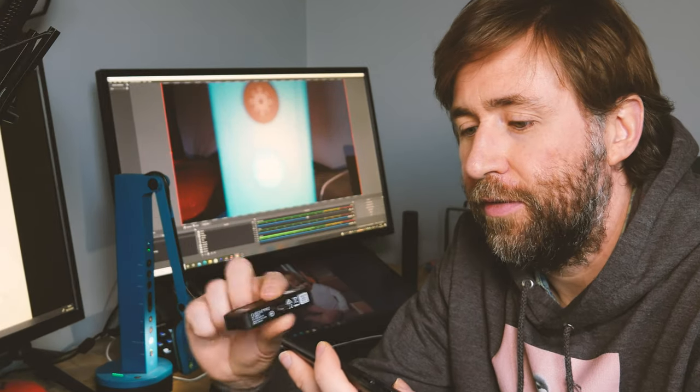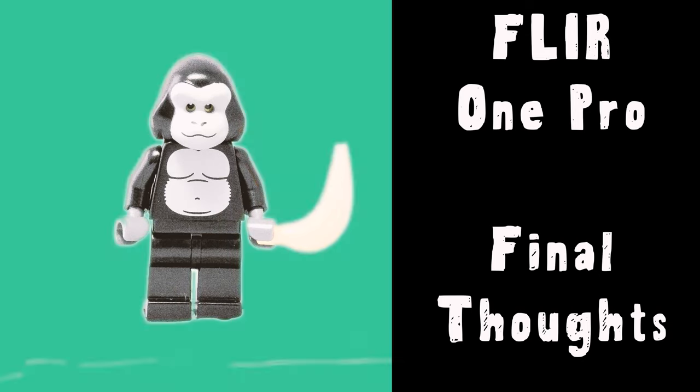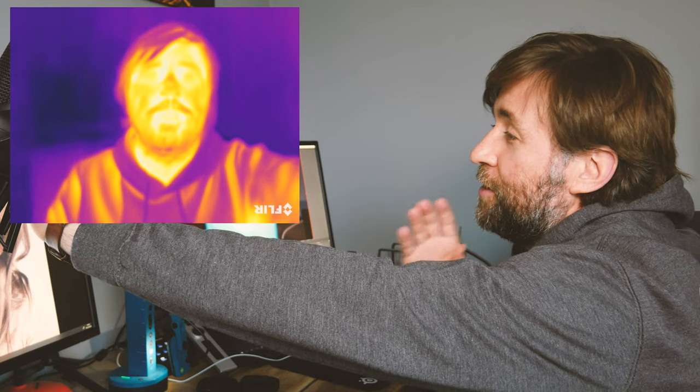I also really like the fact that because it's USB-C, you can have it either way around — either filming outward or indeed selfie mode. That's selfie mode. This is a really cool thing.